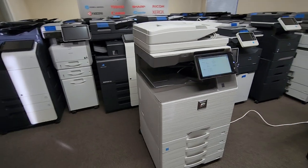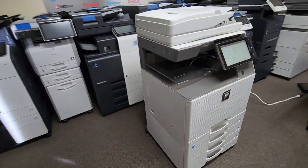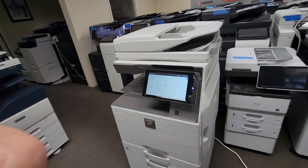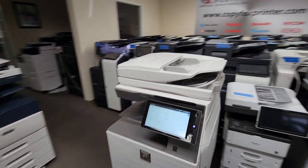Here's the front of it. Let me go ahead and make my way over to the left side of the machine. There you have it — that's the right side. You got your bypass tray there.